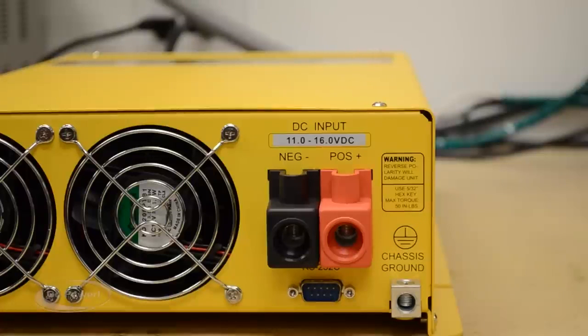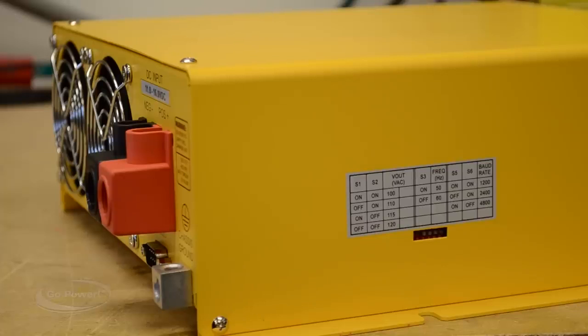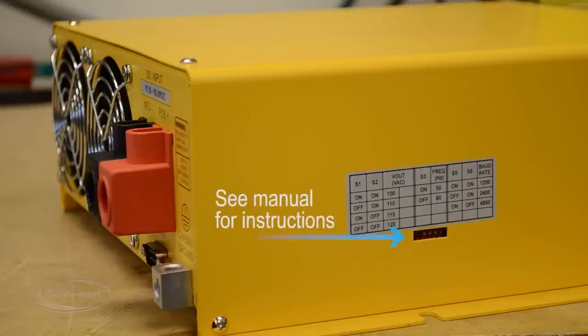Next to that you can see the chassis ground lug. This is a lug you would use if you weren't installing it in a mobile application — if it was in a permanent cottage, we would install it to earth ground. On the side of the power inverter we access the dip switches. There are really only a couple you want to access, and those are the ones that adjust the output voltage, which can be adjusted from 100 volts all the way up to 120 volts.